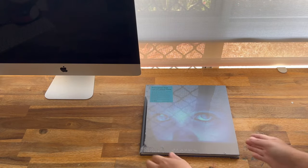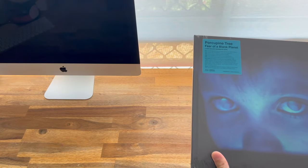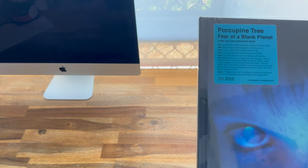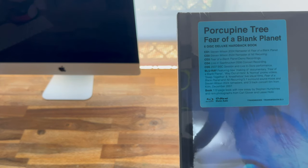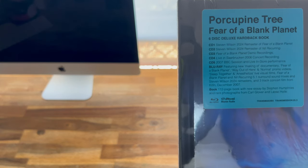Let's do this, let's open this bad boy up. Alright guys, here we go. I'm so excited about this. I'll just try and bring this hype sticker up so you can read it.